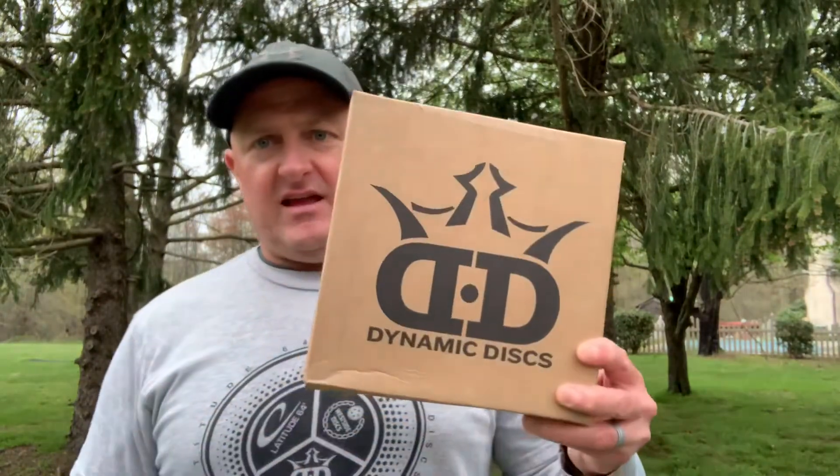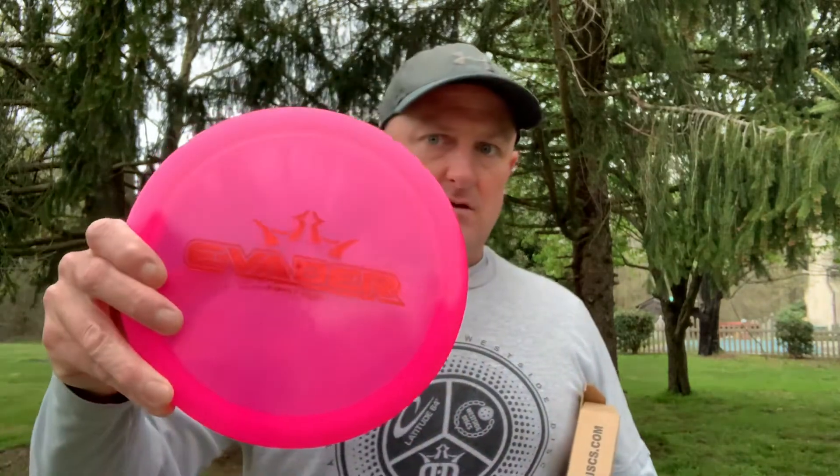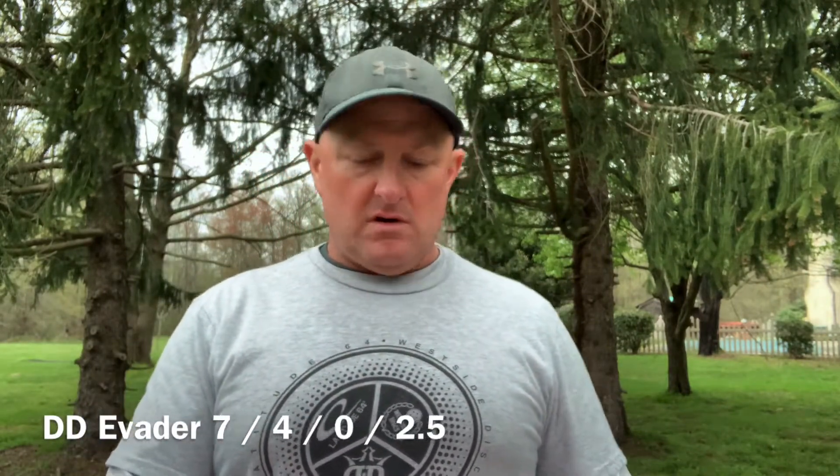Greetings folks, today's a big day. The much anticipated Evader has arrived. The Evader is Dynamic Disc's newest Speed 7 disc and it comes in at Speed 7, Glide 4, Turn 0, and Fade 2.5.